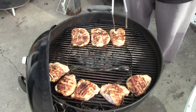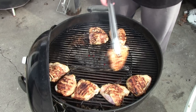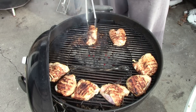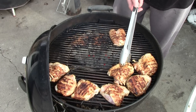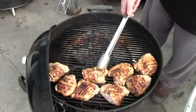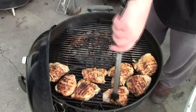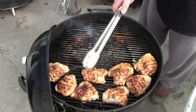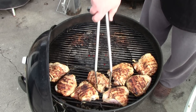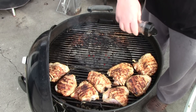Just getting a light sear on them and now I'm going to cook all these indirect until they're up to temperature — around 165 degrees — and I'm also going to be sprinkling some more seasoning on them.